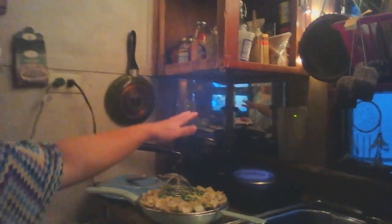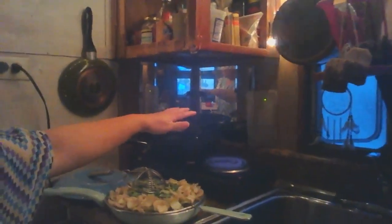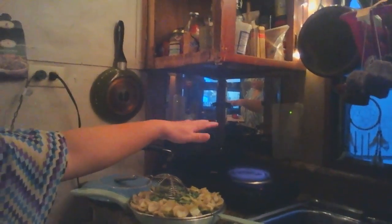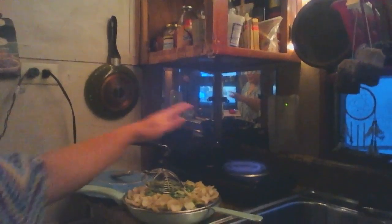Let's say this is your stove and oven area and you have no space to operate on it. With this wooden drawer, all you do is pull it out — you can pull the drawers out.